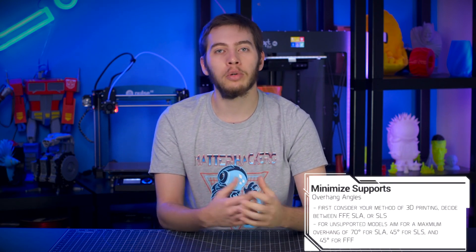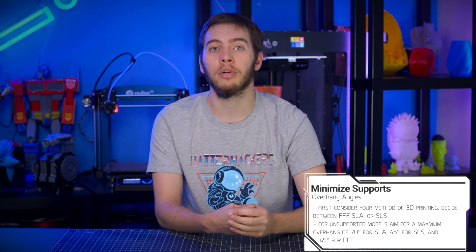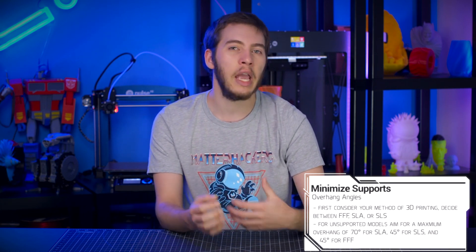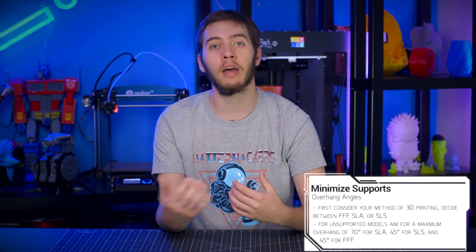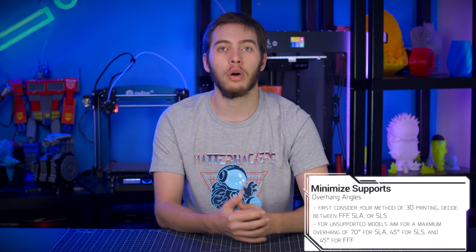When designing 3D models for 3D printing, it's important to consider which method of 3D printing you're using. FFF 3D printers generally require a gentler overhang than SLA or SLS 3D printing, with an overhang of about 70 degrees being possible on many printers, while others seem to struggle with 45 degrees. It all depends on the exact printer. As most users will be working with an FFF 3D printer, 45-degree overhangs is a good place to work around.